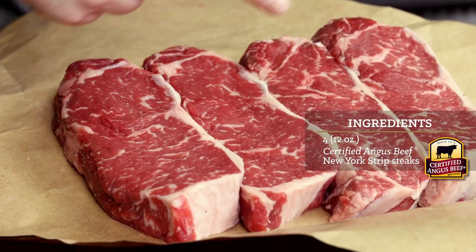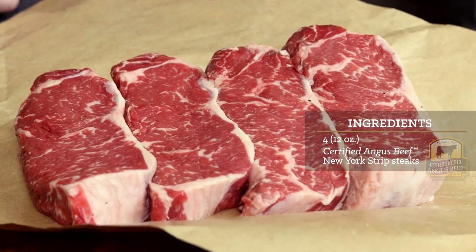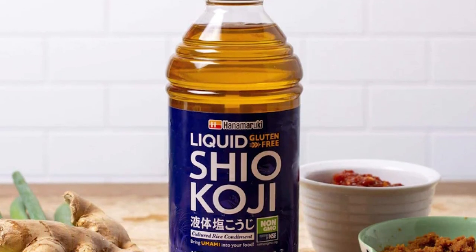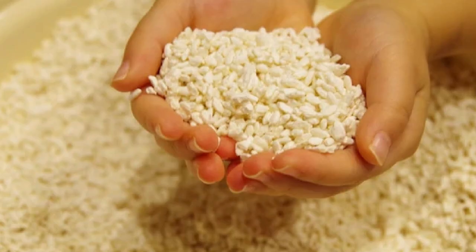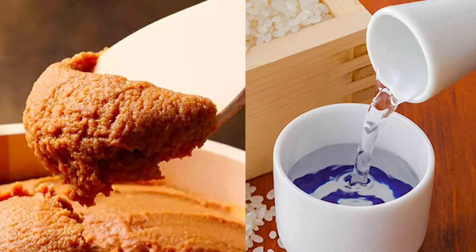Shiokoji steak is just the thing you're looking for. Here we have some fine looking certified Angus beef strip steaks. We already know that these steaks are going to be amazing, but we'll give them a special treatment with some shiokoji. Shiokoji is a fermented rice marinade available online or at many Asian markets. Koji is basically a cooked rice inoculated with a mold that ferments the starch in the rice, and is the fermenting agent for things like miso and sake.